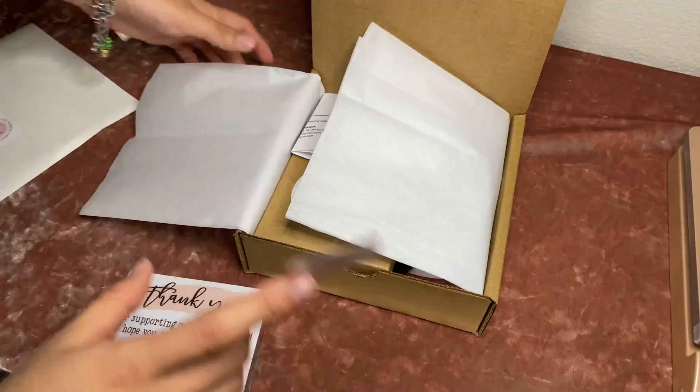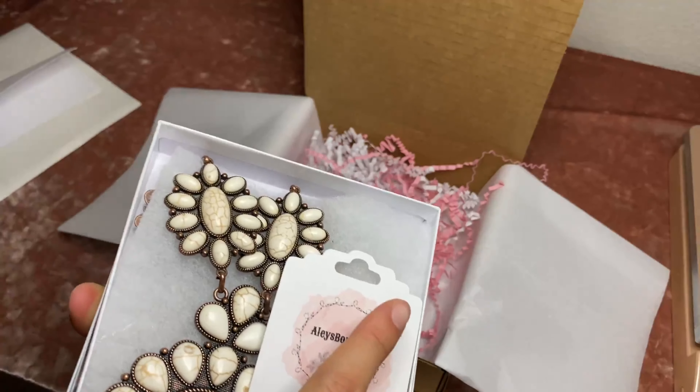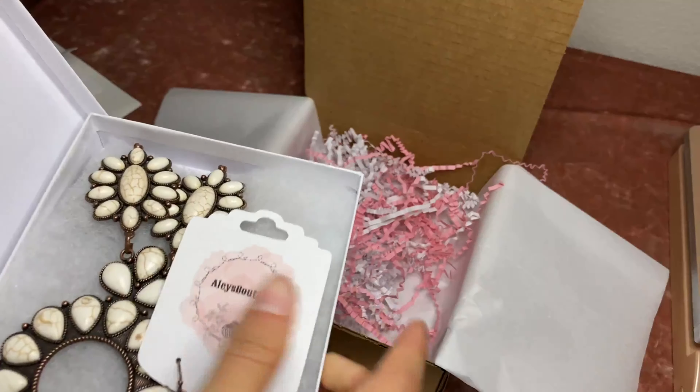I'm trying to use up the rest of these — it's like my last sheet of stickers with my old logo, but I'm just gonna close this up and put it right on top. Alright, so the next order got our Southerly set, which looks like this, and I'm gonna go ahead and package it up.